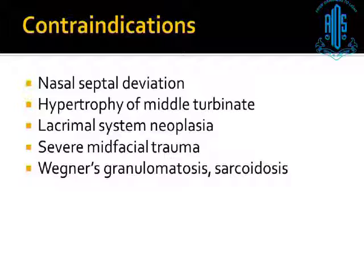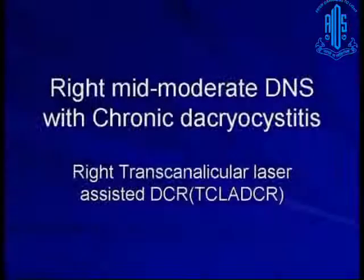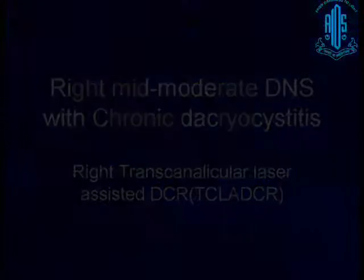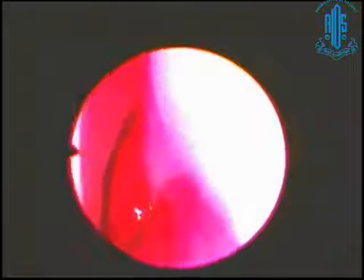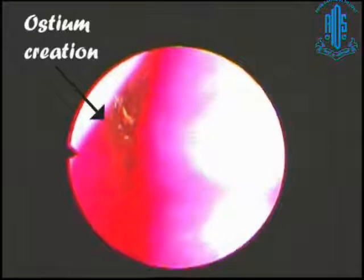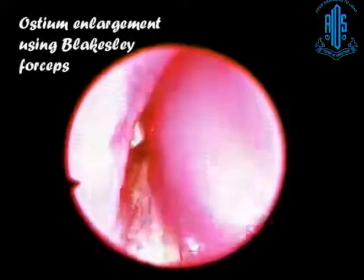Regarding contraindications in the literature, nasal septal deviation has been written about. I used to send all my patients for ENT examination, and the ENT doctor would write DNS in all patients. So I stopped sending patients and started doing it myself. We found that you can do transcanalicular DCR in low basal DNS and middle DNS, but don't do it in high DNS where endoscopy becomes very difficult. You can use a lens spatula to retract the turbinate — it's at the root of the turbinate that you want to visualize. If you can visualize where you want to make the opening, you can proceed. If not, leave it for the ENT person.